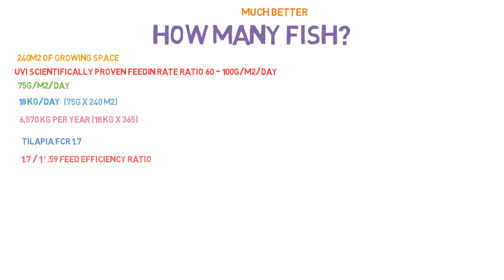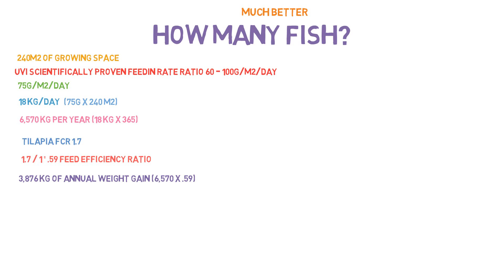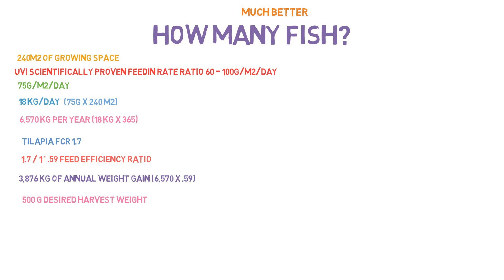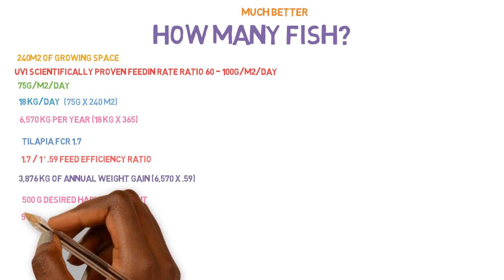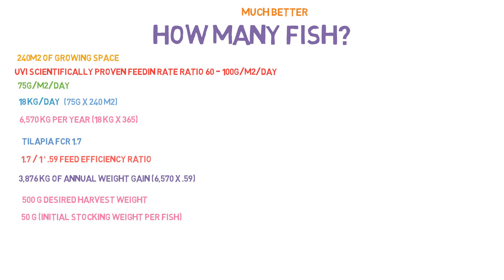We can figure out the annual weight gained by taking the yearly input of 6,570 kilograms times the feed efficiency ratio of 0.59, giving us 3,876 kilograms of annual fish weight gain. Next, we need to find the determined harvest weight — you said 500 grams, which is 1.1 pounds. The initial stocking weight will be 50 grams or 0.1 pounds per fish. You're not going to put them in at small fry weight and let them grow out, as it won't conserve space efficiently.